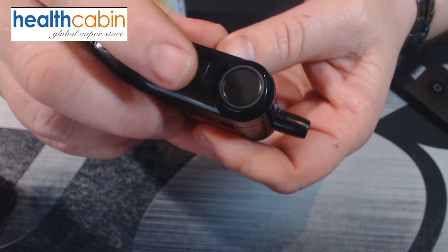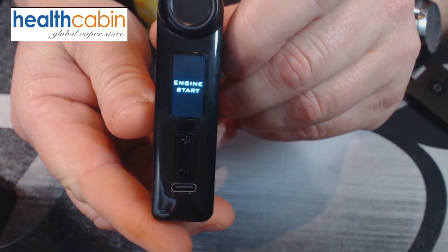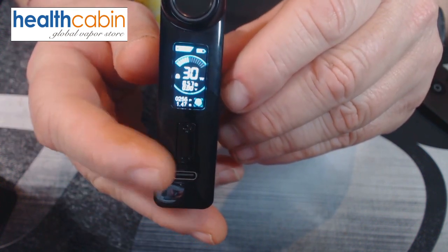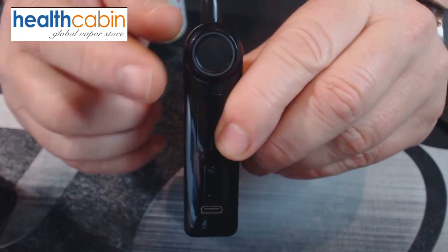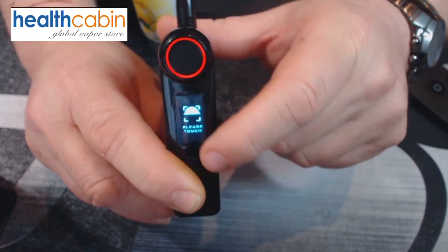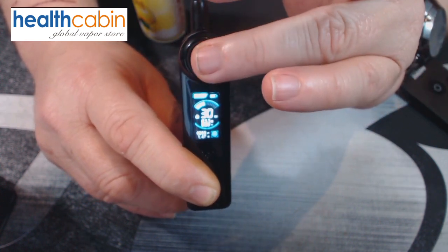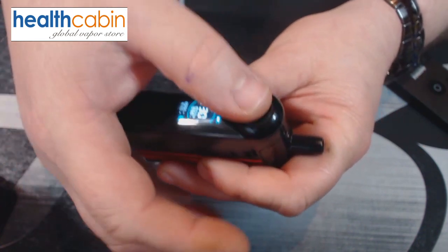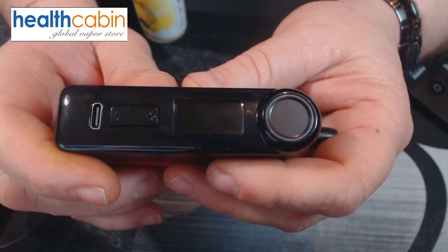To switch on this mod you press the fire button five times — one, two, three, four, five — and it says 'Vapefly engine start.' It runs all the way from 5 to 70 watts. As I said, it is fingerprint activated. I've already put in my two thumb fingerprints. If I try another finger it shows up red and won't activate, but when I use my thumb it recognizes it and I can fire — because it's tuned in for my two thumbs only.